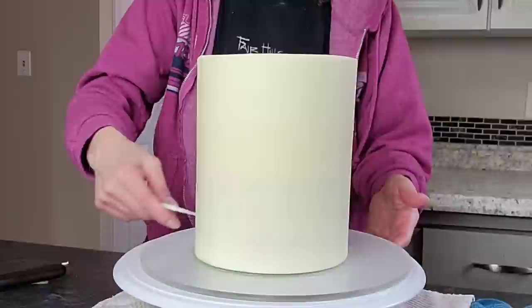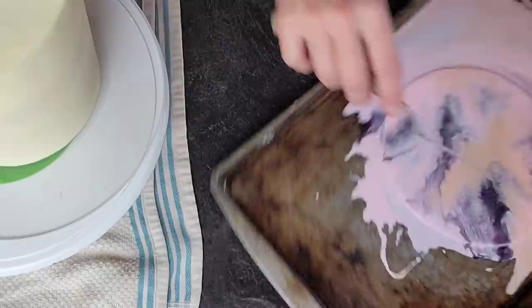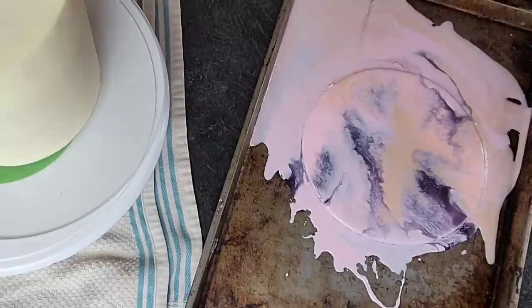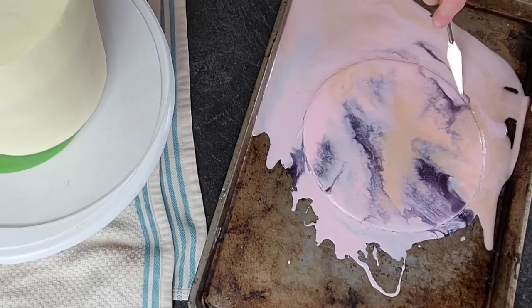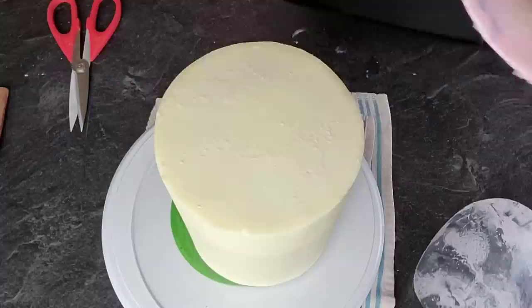Now we're going to cover our cake with some buttercream. You can use buttercream or chocolate ganache — either one works. Go ahead and remove the excess. Then, seriously, the next day is when we're going to work with this product. You need to let it set up in your freezer at least overnight, because you want your mirror glaze to not stick to your finger when you touch it — you want it set up really nice, otherwise this whole technique will not work.